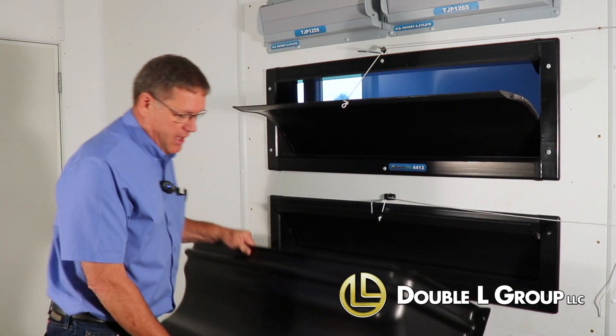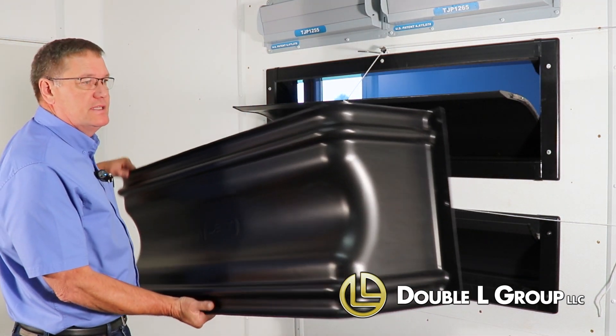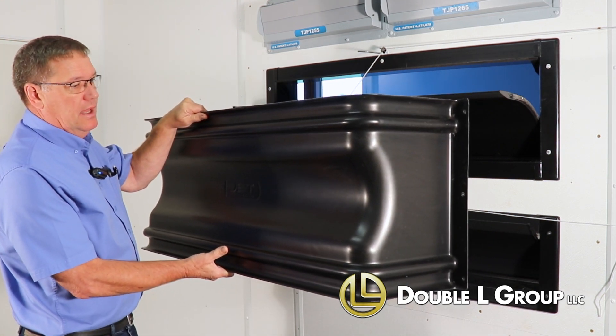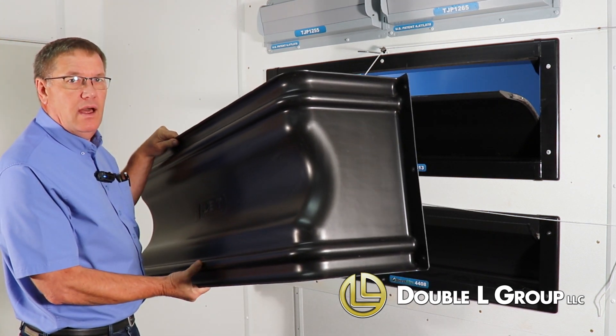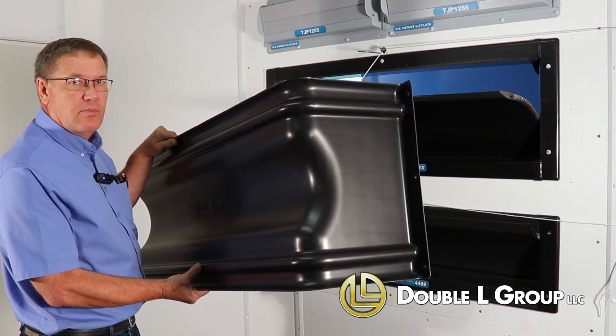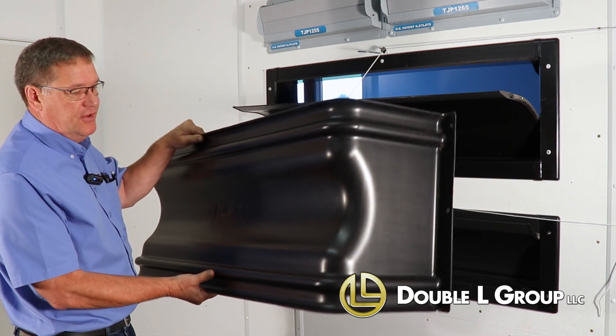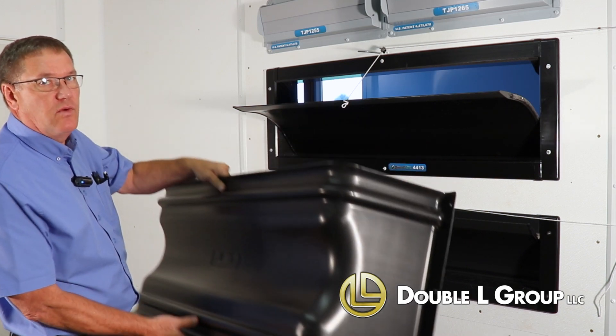Another feature we have is this wind-sun deflector. It's designed to go on the outside of the house, and it will block the wind from coming in and help divert light getting into your house — to stabilize the light and wind from going into your house. Just another feature that goes with our direct air sidewall inlets.